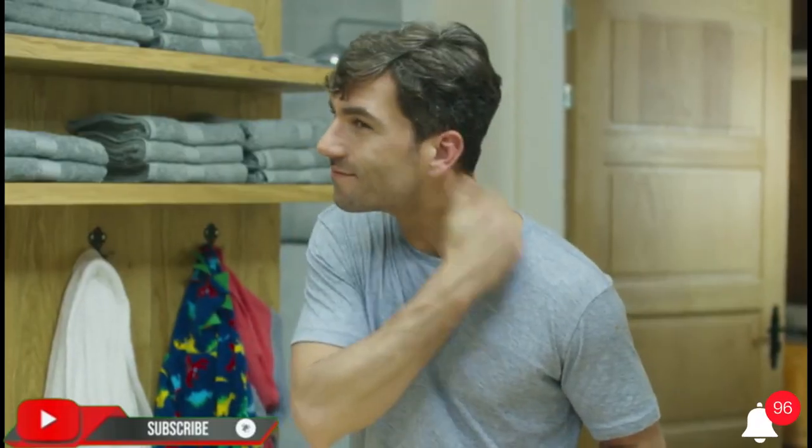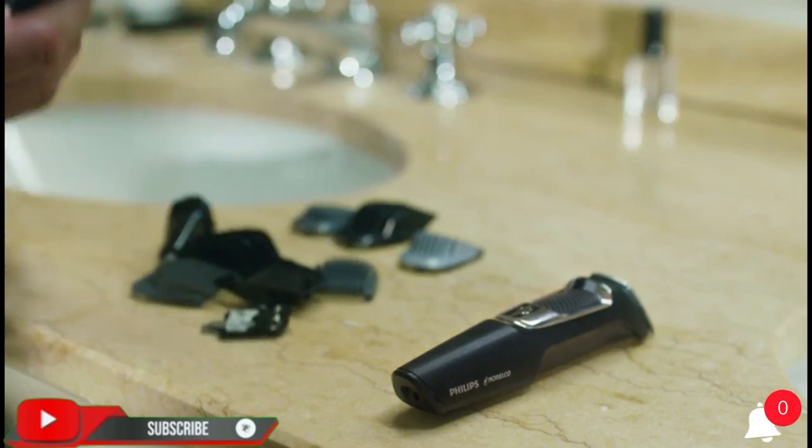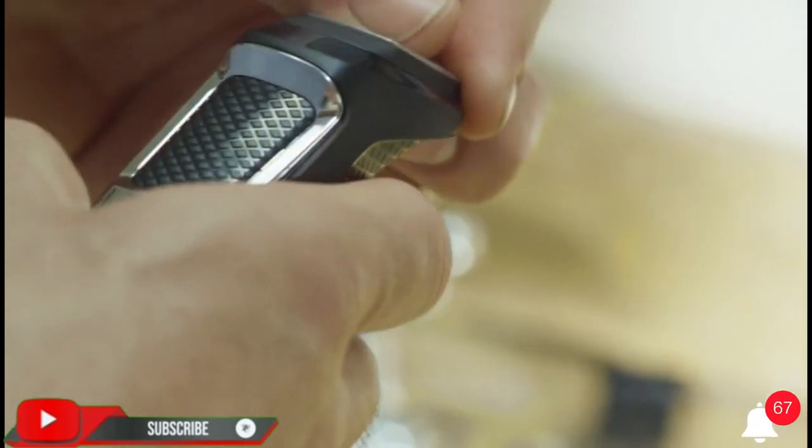The durable trimmer includes impact resistant cutting guards, a steel reinforced motor, and a powerful lithium battery delivering 60 minutes of runtime. The blades and guards can be rinsed clean, and the device comes with a 45-day risk-free trial and a full two-year warranty.